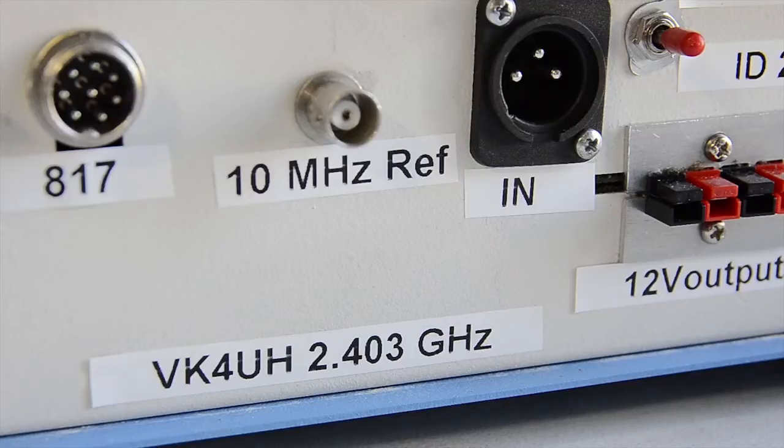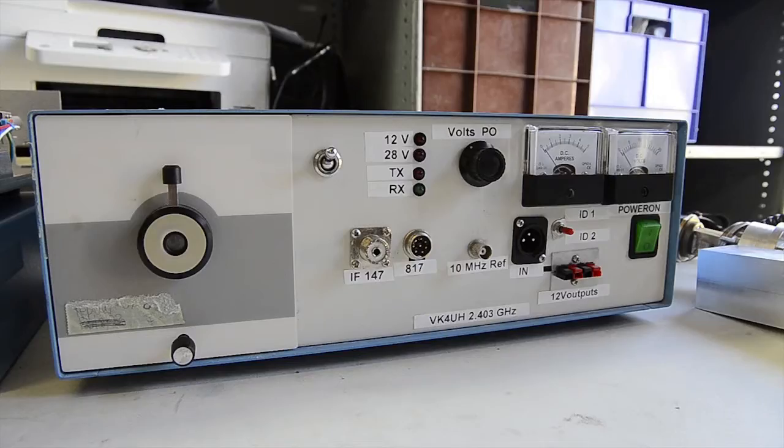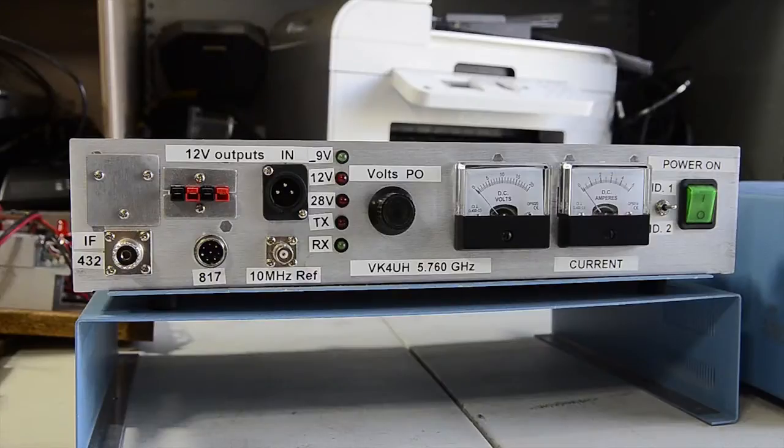G'day, I'm Kevin VK4UH. I've had a long-term interest in doing some microwave work and I've assembled a series of transverters for the various microwave bands extending from 2.4 GHz, 5.7 and 10 GHz, all in neat medical cabinets.